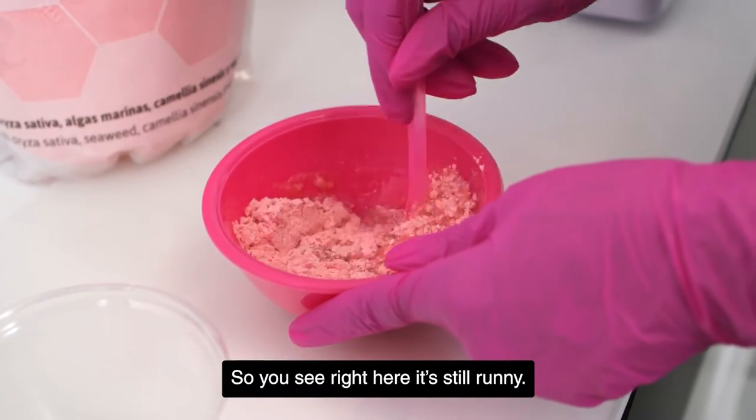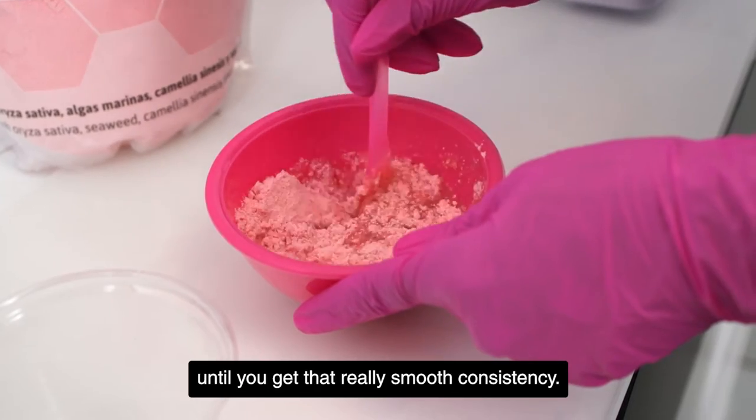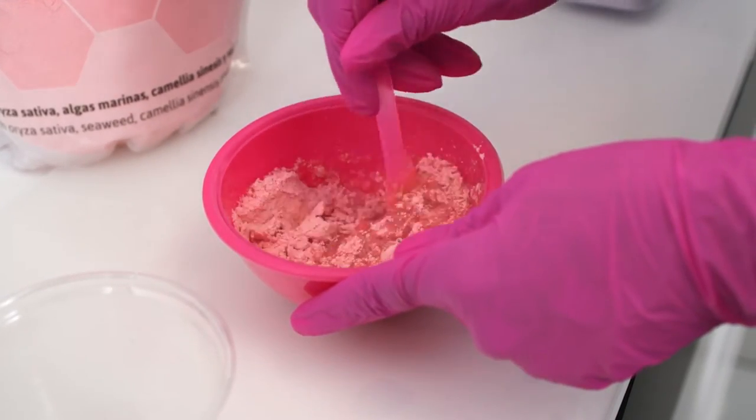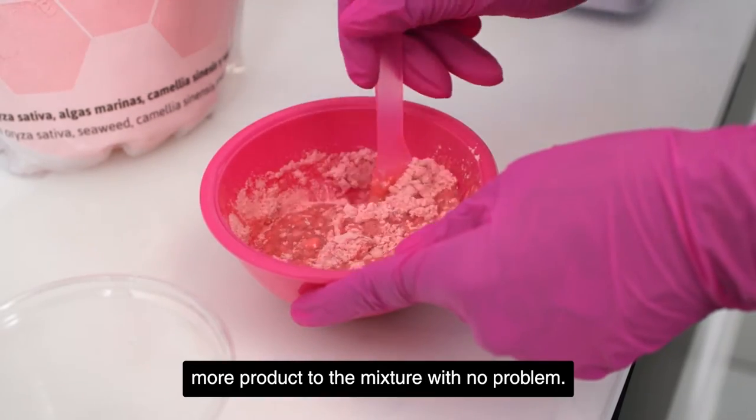You see right here it's still runny — you just gotta keep stirring, keep mixing until you get that really smooth consistency. If it's too runny, you can always add a little bit more product to the mixture with no problem.